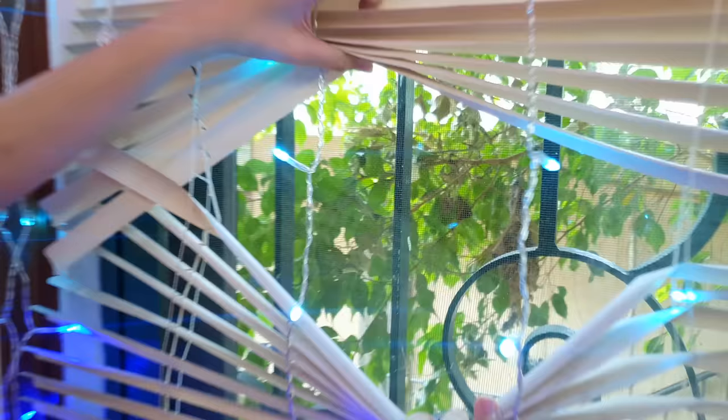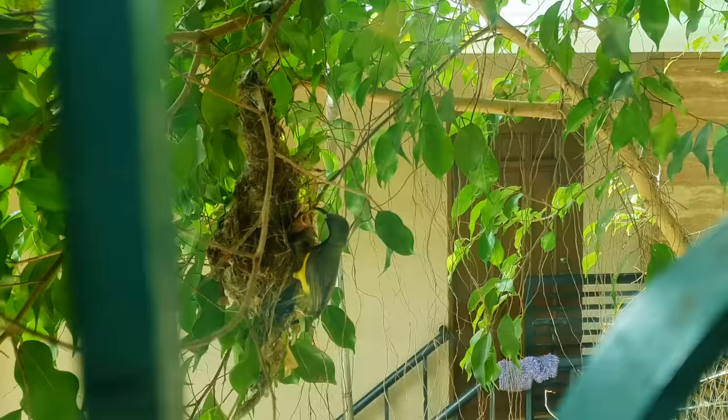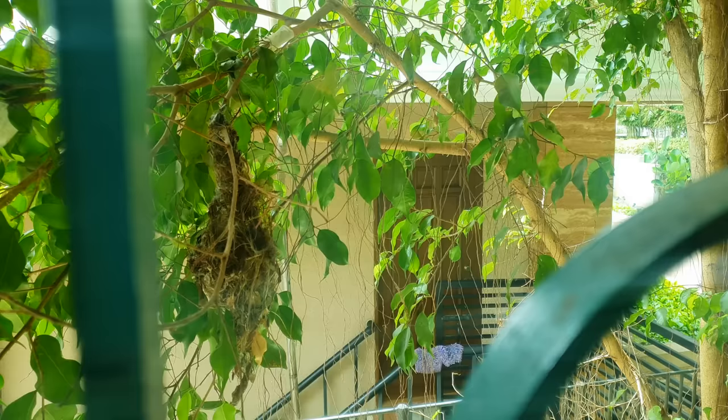And we have another surprise! It's right outside our window! See that nest? There's a baby sunbird inside. The mommy bird — oh my gosh, here it is! Wow, that was fast! We're so lucky I got that on camera.